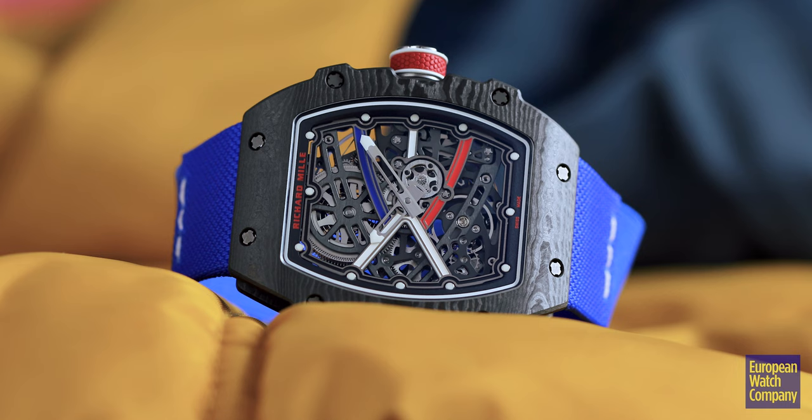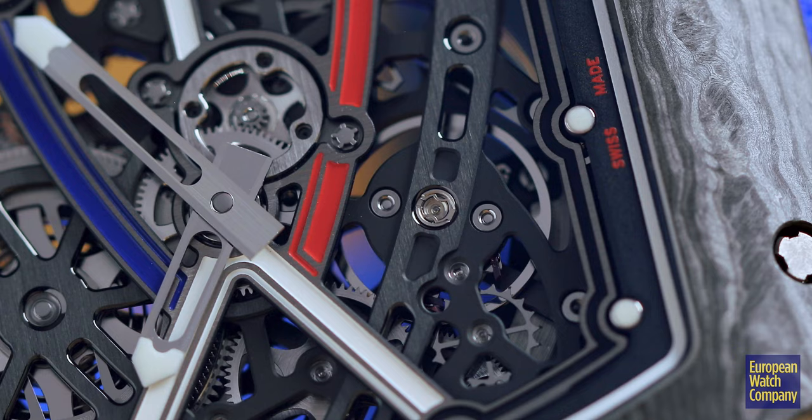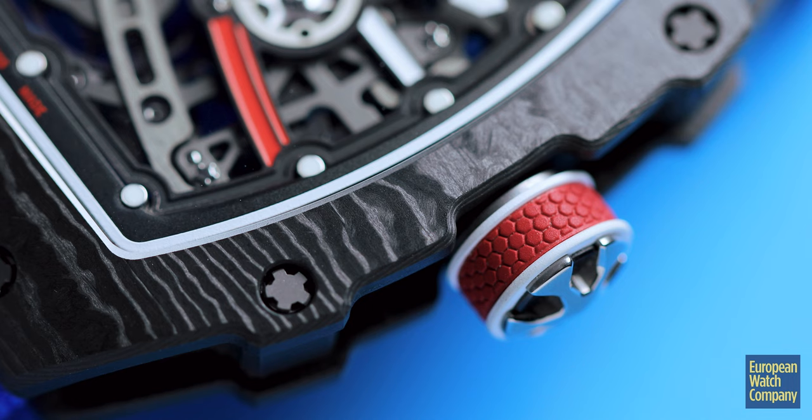Hello, Robert here from European Watch Company in Boston, and today I have with me the Richard Mille RM6702. This is the lightest automatic watch in their catalog. When creating it, they started with the 6701, which is the ultra-slim automatic, and then they worked on making improvements to the movement and improvements to the materials in order to create what, in their opinion, is the ultimate sports watch. This is kind of your archetypal Richard Mille in that there is an awful lot of technology crammed into a very small package.